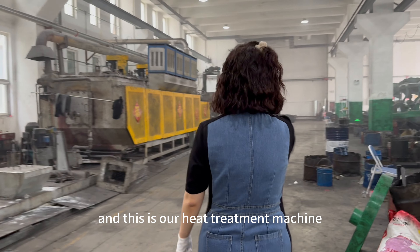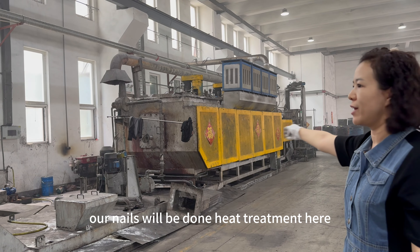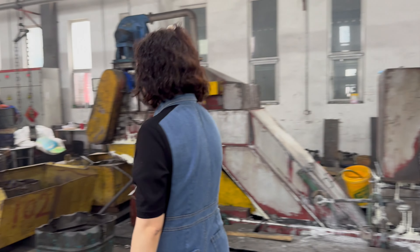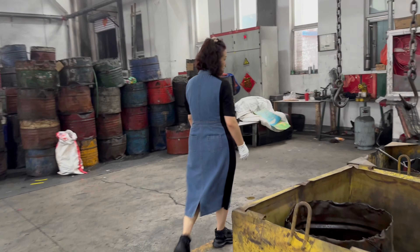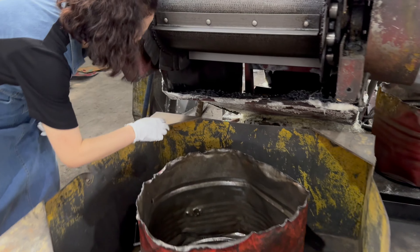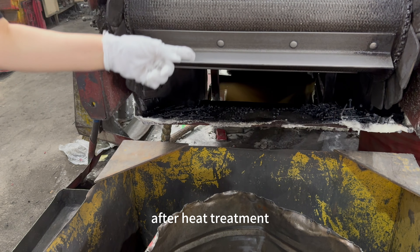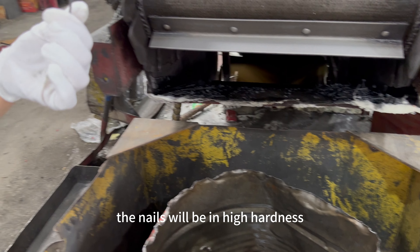This is our heat treatment machine. Our nails will undergo heat treatment here. After heat treatment, the nails will be in high hardness.